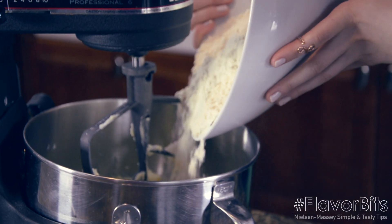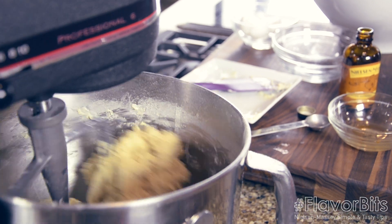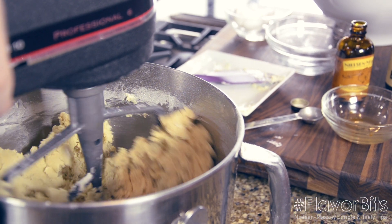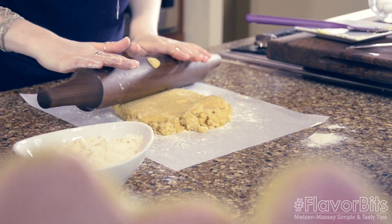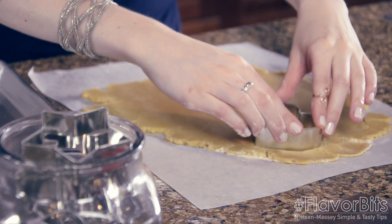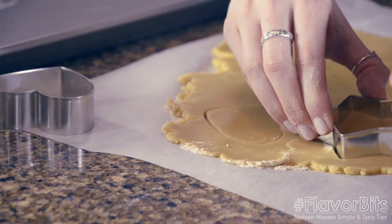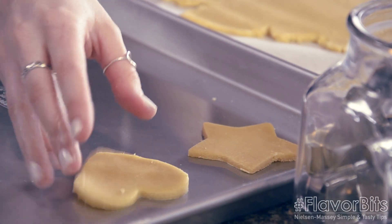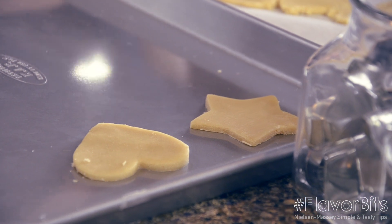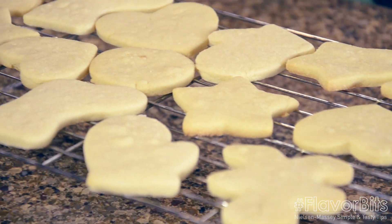Then we're going to add our flour — it might not look like it's all going to fit in the bowl, but I promise it'll all mix in. Once it's mixed, we're going to roll our dough to about an eighth of an inch, maybe a quarter of an inch if you like your cookies a little thicker. We're going to roll those on a floured surface and cut out with our cookie cutters in any shape we want, whatever holiday we're going for. We'll place those on our cookie sheets and bake at 375 for about 10 to 12 minutes.